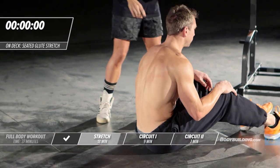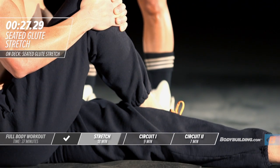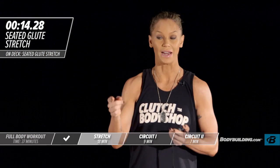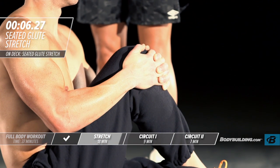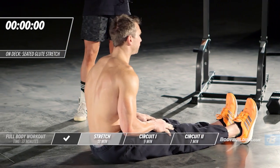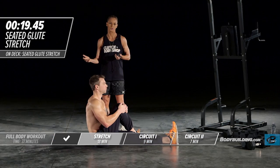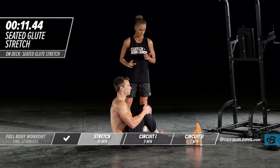Moving right into our glute stretch. Michael's going to sit up, keep one leg straight, cross the other over his body, and pull that knee right into the chest. We've got to warm up the glutes — we're doing a lot of lower body work. Last thing we want is a piriformis or glute to get super tight, because when you don't have flexibility there, your low back comes in and tries to take over, which creates a lot of problems. Make sure you're staying focused during this flexibility portion. You should be slightly uncomfortable — you should feel tension in the muscle, and that tension will get the muscle to relax and lengthen.